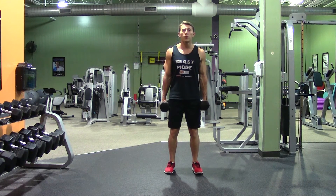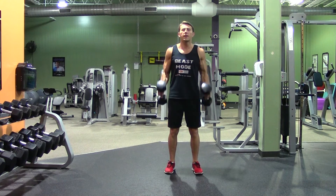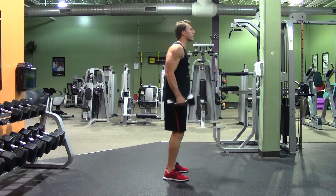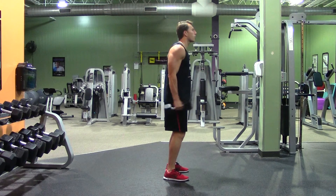Two dumbbells with your palms facing one another. Good posture. We'll come all the way up, all the way down. Really make sure you control both ends of the movement. Nice, full range of motion that hits both the long and the short end of the biceps. Nice and controlled on both ends.